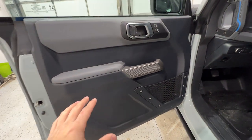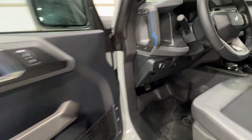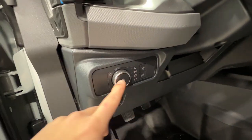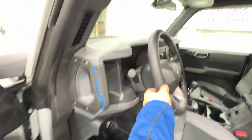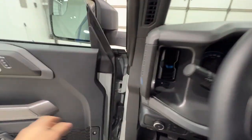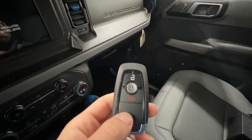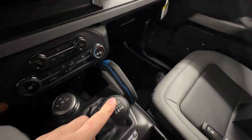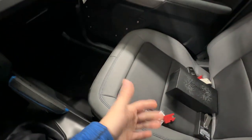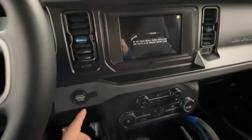The door panel is kind of the same design — all heavy-duty vinyl material, meant to be sprayed off and washed. We also have automatic headlights and fog lights, as well as an electronic parking brake. Climbing inside, we do get Ford's Intelligent Access key fob. Because we have the manual transmission, we don't get remote start, but we do get push-button start.